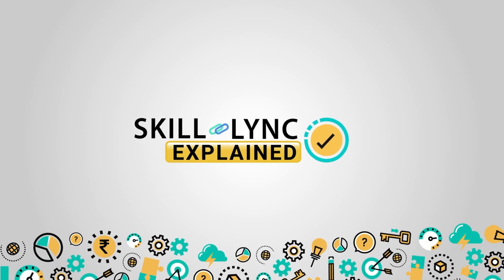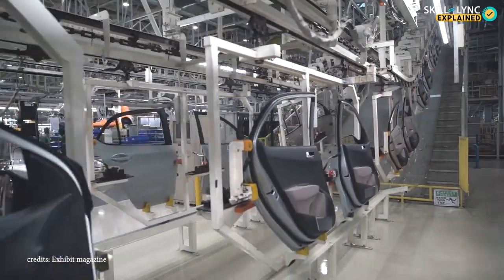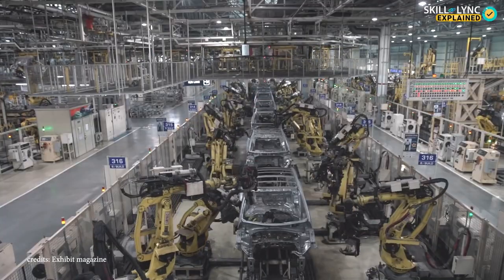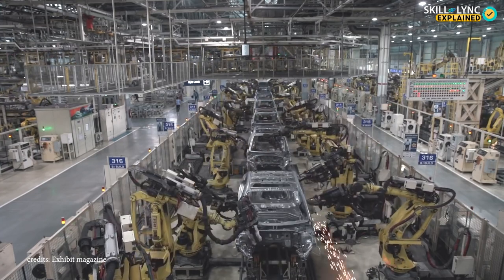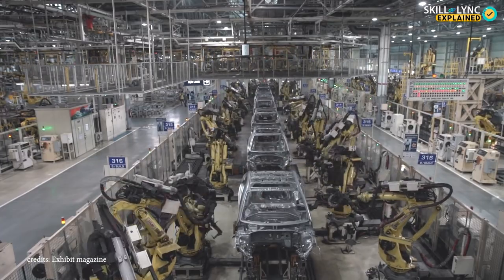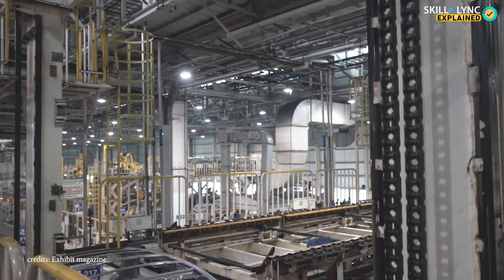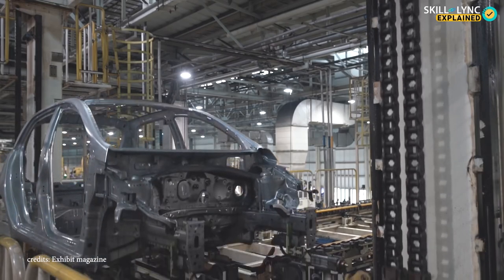Welcome to Skill Link. Do you have any idea how many parts a car has? There are around 30,000 parts in a car, and most of these components are made using a variety of manufacturing processes. Today we'll be talking about a certain machine used during these manufacturing processes.